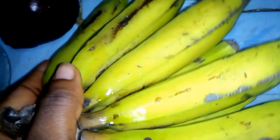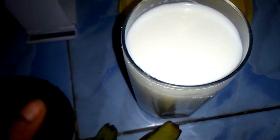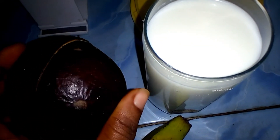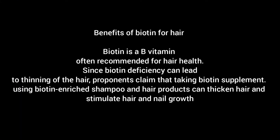Hello guys, welcome to my YouTube channel. Today I'm going to be showing you how to make a biotin shake using avocado and banana. Avocado is rich in biotin, and banana is also rich in biotin.